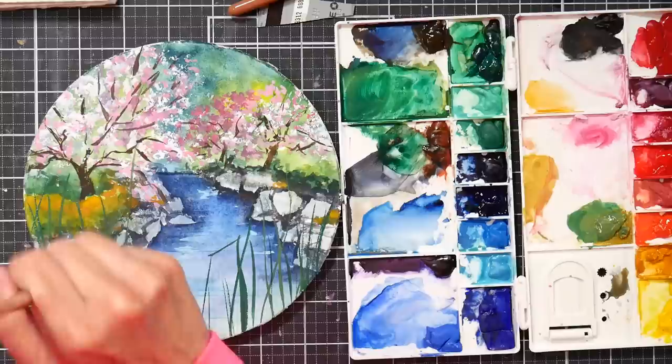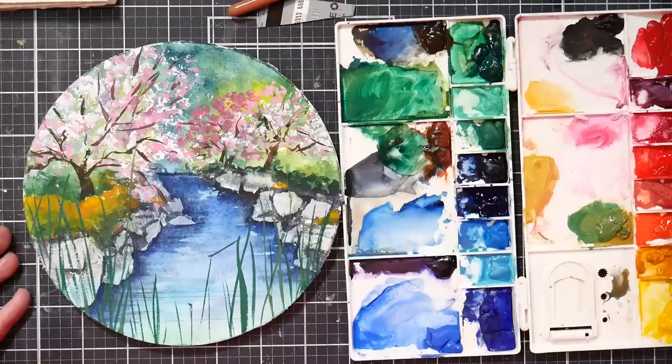I kind of like that. I think that works, it's kind of fun — a nice little round landscape. What do you think? You can let me know in the comments below. But there we have it, it was fun to paint, and I hope you enjoyed it. Thank you so much for watching, and until next time, happy crafting!